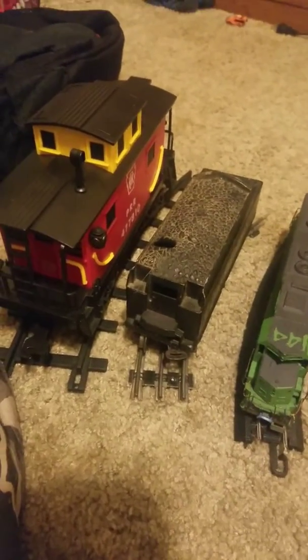So I have G scale, O scale, and O27 — O scale and O27 are the same gauge, they run on the same track. I also have my HO — you can see my layout. And then I have some Hallmark trains that run on display shelves or hang on a tree, which are on N scale track.